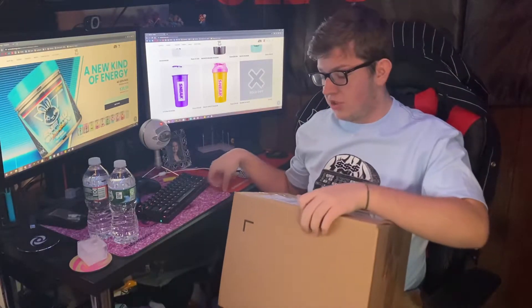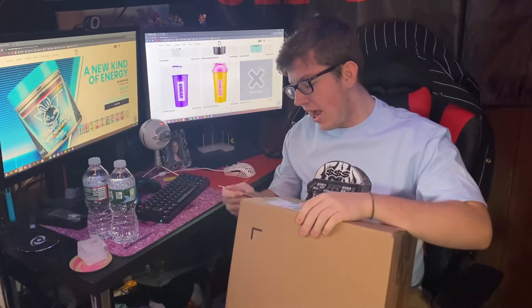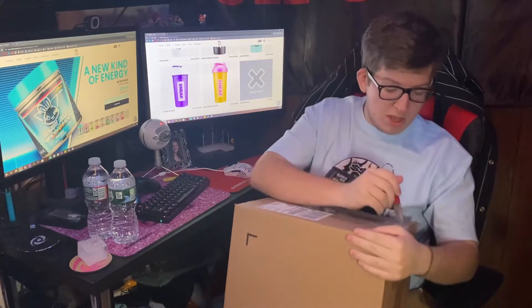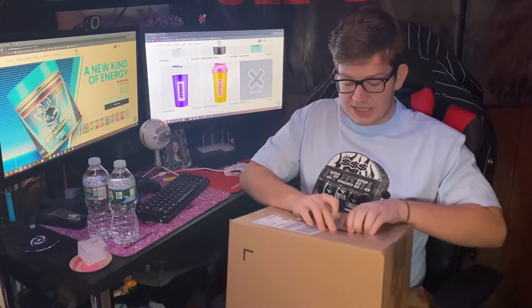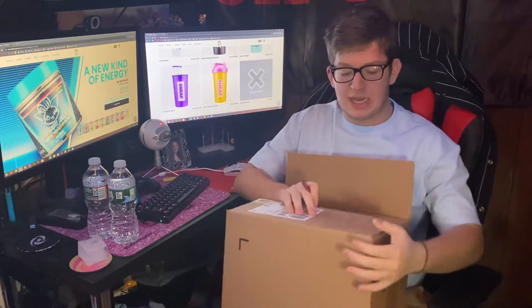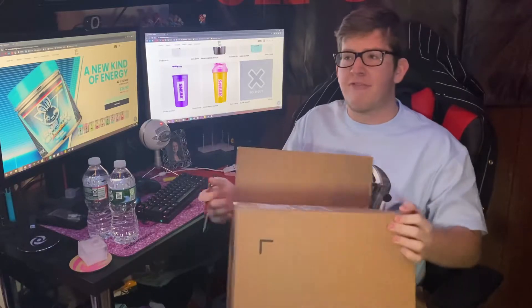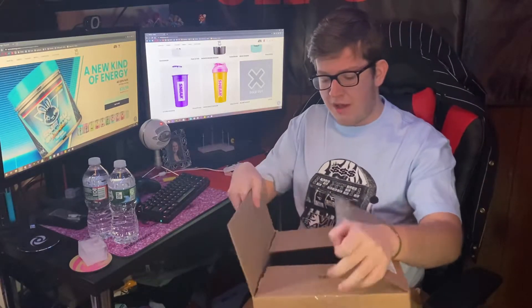This is a really big box for whatever reason. I'm not really too sure as to why, but as you guys can tell from the background of the video, this is Sneak Energy. They recently released a new flavor called Blank Berry. It released on Black Friday — I think that's when it released officially.